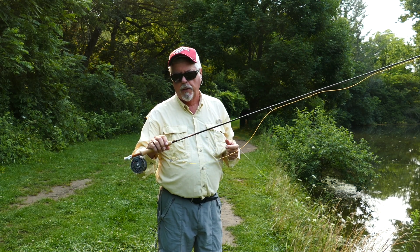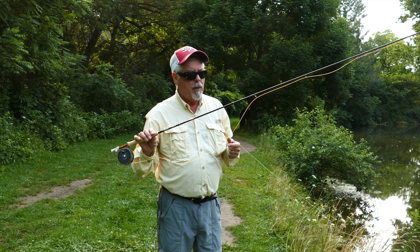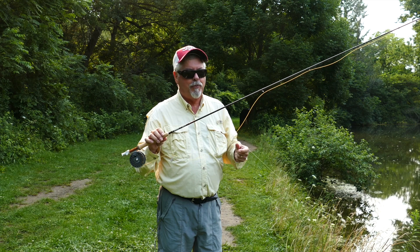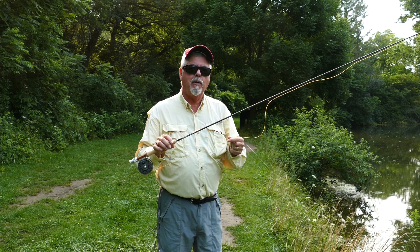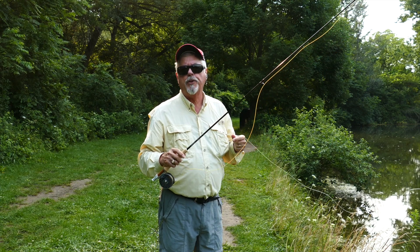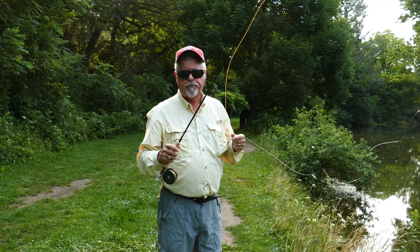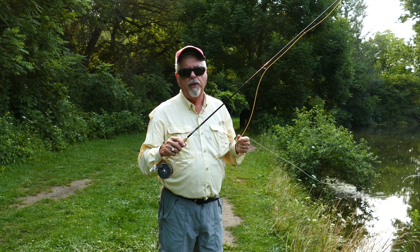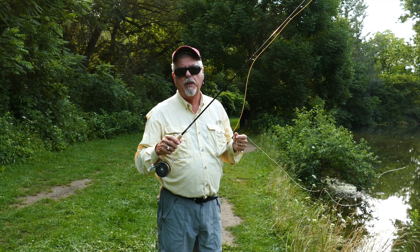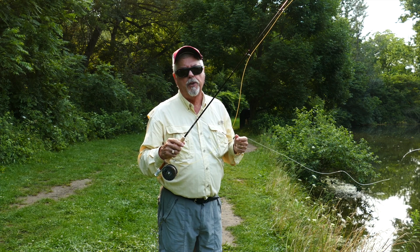I'm using an NRX Plus in a half of four weight — probably a bit overkill for panfish, but it's a good four weight. I've put a five weight line on it just to give you a little quicker load, so I can get off a cast in tighter conditions with the slightly heavier line. As I've talked about in other videos, modern graphite rods handle all sorts of different weights — we can go up a line or two without any difficulty.